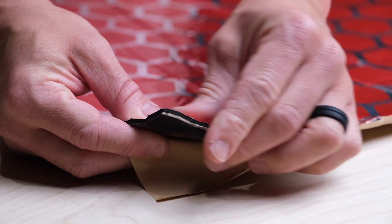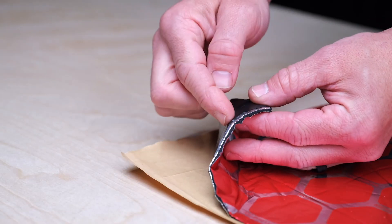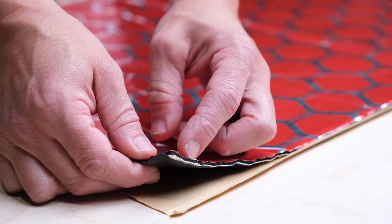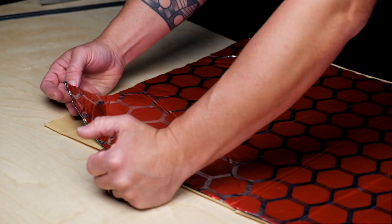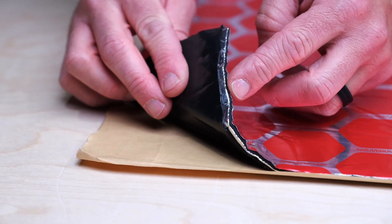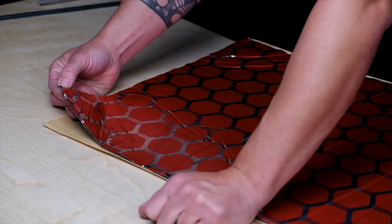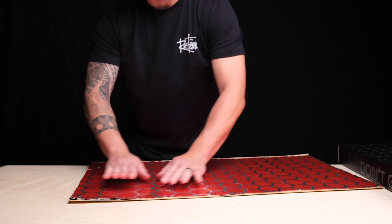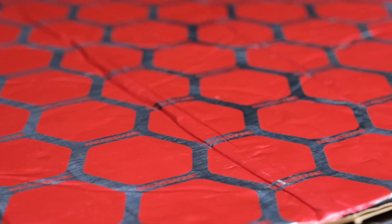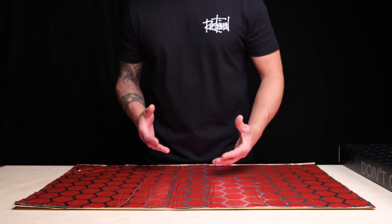The bottom layer is your butyl layer, which is the sound dampening layer — what most people think of when they think of any kind of sound dampening material. Our second layer we've added a layer of foil to help strengthen the material. The next layer is a thermal insulation which is a closed cell foam — that's your insulation from the elements. And on top we've added another layer of foil, which helps during installation because when you're climbing around in the vehicle it could tear. Without that top layer you'd rip the closed cell foam up.